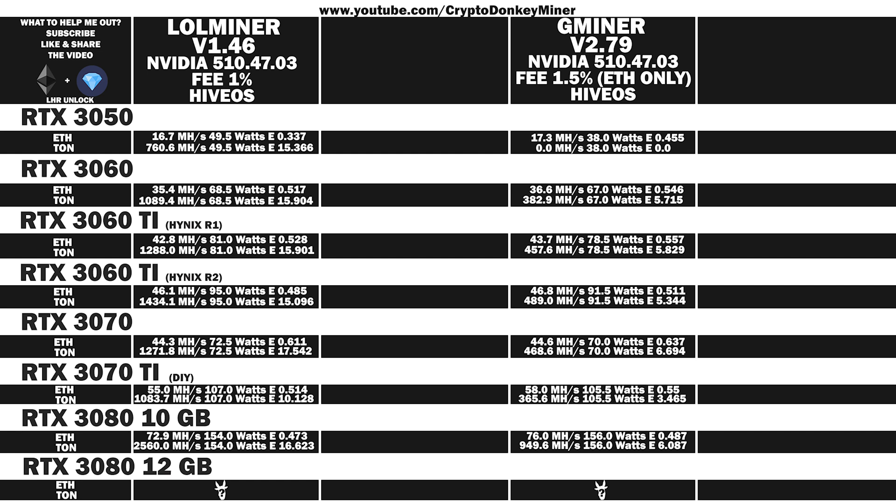And now we finally come to the RTX 3080, 12 gigabyte. Are you excited to see this powerhouse of a graphic card? Well, don't be — it's quite disappointing. LoL Miner Ethereum: 61.9 MH/s at 142 watts, efficiency 0.436. Toncoin: 2900.54 MH/s at 142 watts, efficiency 20.808. Gminer Ethereum: 70.1 MH/s at 131 watts, efficiency 0.535. Toncoin: 0.0 MH/s at 131 watts, efficiency 0.0.